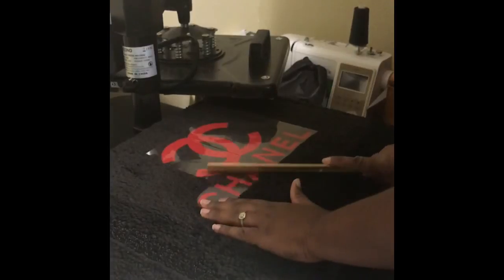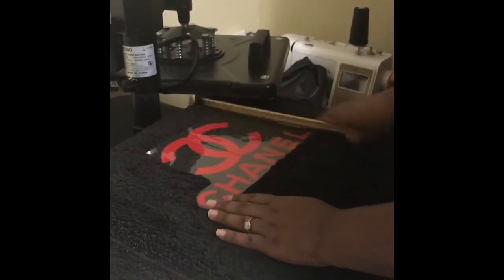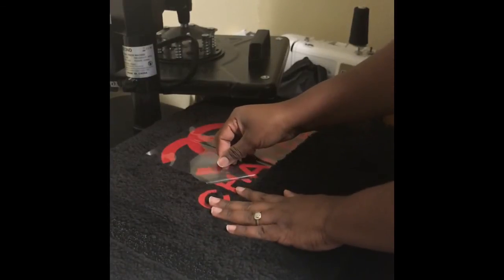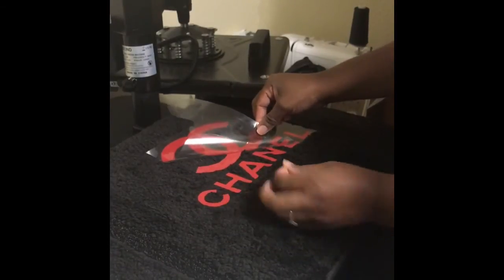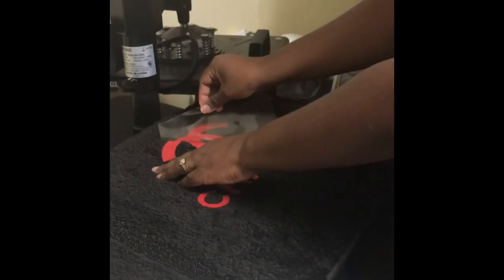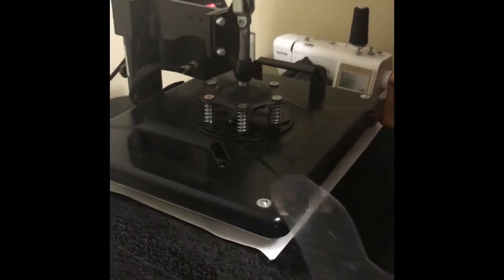I let it cool, then I use my ruler to kind of make sure everything gets settled in — you don't have to do that, it's optional, but I do it with almost all my stuff. Then I'm peeling it up little by little. I don't want to do a hard pull because this is a rug, so as you can see the material sticks up — it's not like a regular cotton shirt. It's on there, and I'm going to sit the press on there again to give it the final press.